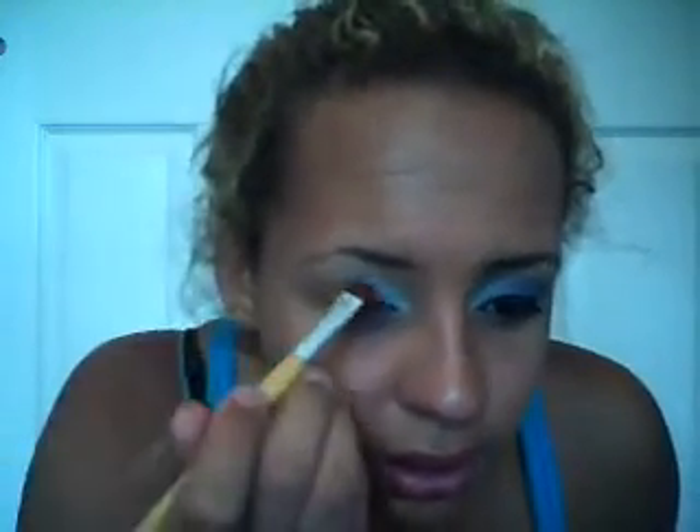Then I'm gonna take a flat brush and go in with that same purple and apply it to the middle of the eye, right here, just like that. Blend out anything you want — I usually just blend it out.